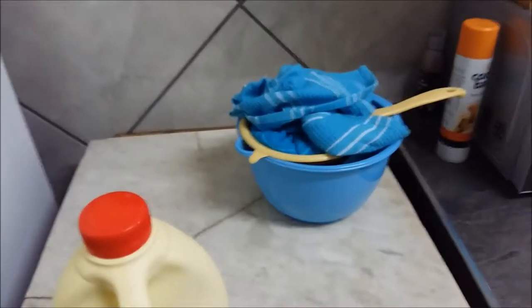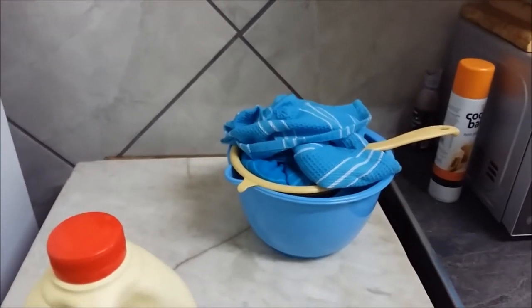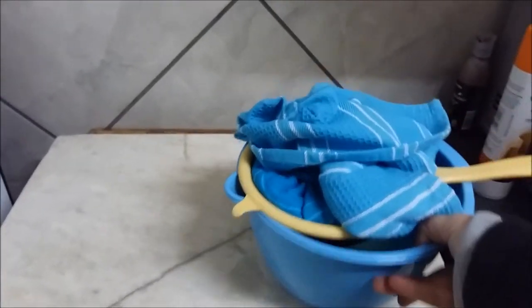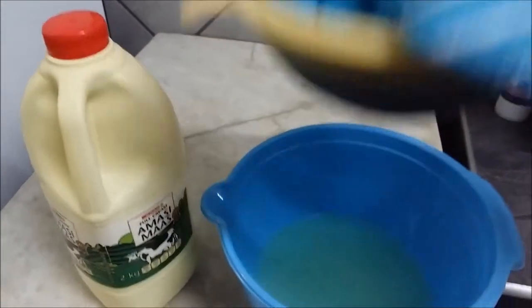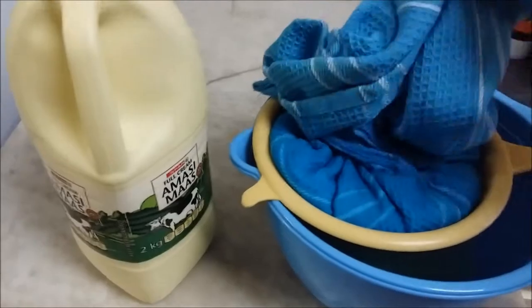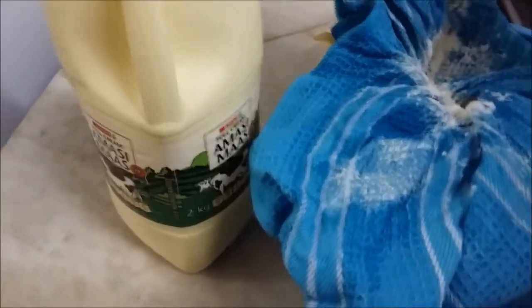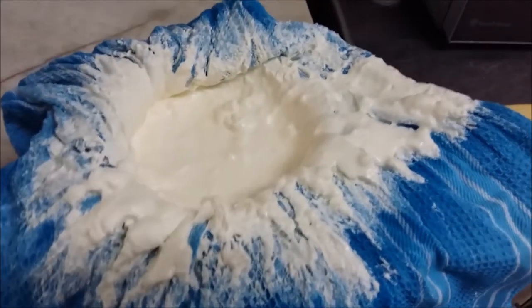A few moments later — okay, so it's been about five hours since I started the cream cheese process. I thought I'd open it up a bit and take a look to see how far along it is. Let me just lift it here — you can see there's quite a lot of whey dripping out. Okay, it's still a little bit runny.